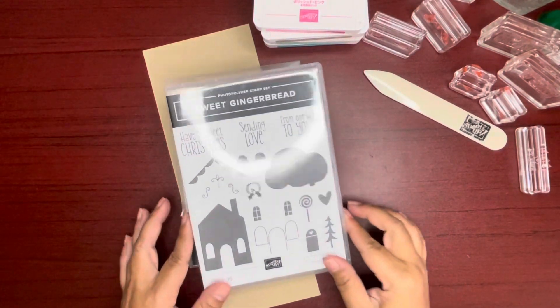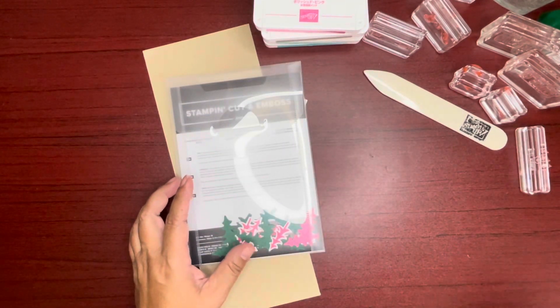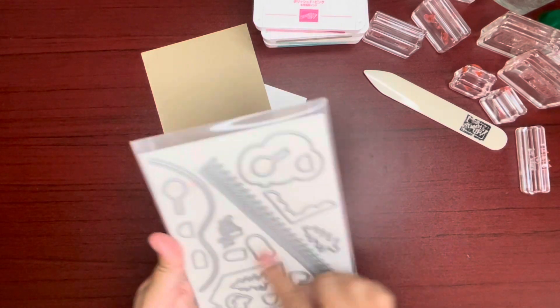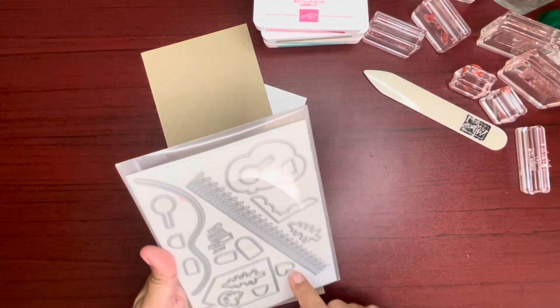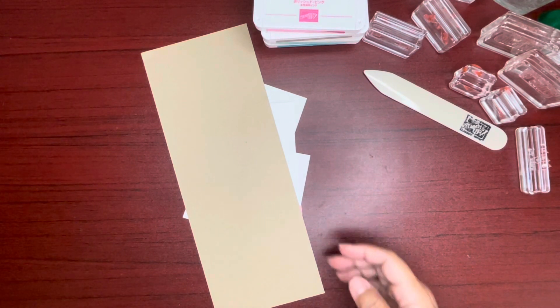Aloha, Jackie here. Thanks for joining me today in creating a card using Stampin' Up Sweet Gingerbread stamp set and the gingerbread house dies. I made this card in our workshop the other day and I wanted to share it with you folks.